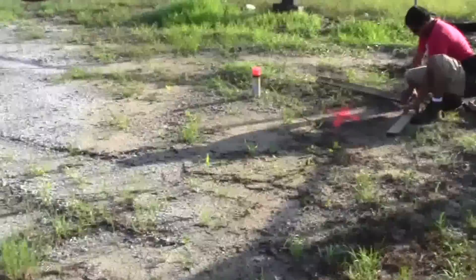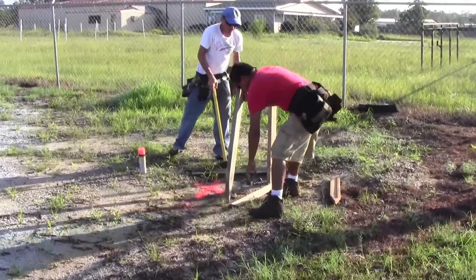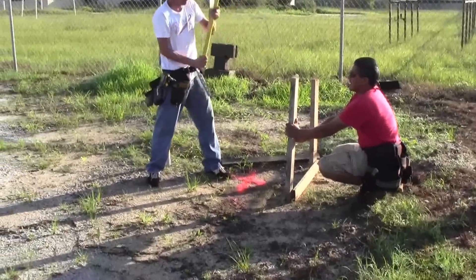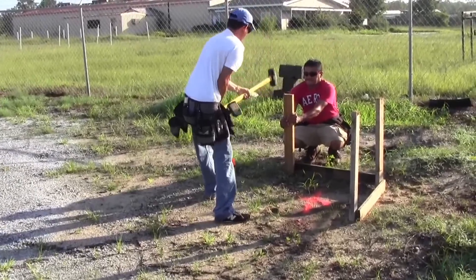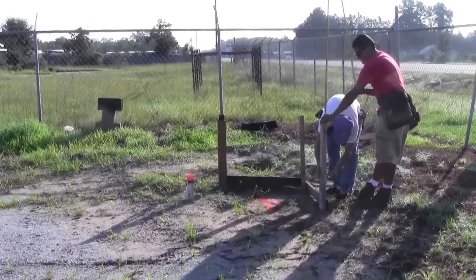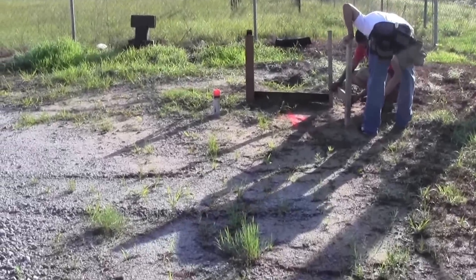Drive the stakes in the ground firm — if they're not firm, your string will move. Next place a pencil mark on the sticks out halfway up. Now extend the tape measure vertically and look through the transit and lock it in on an easy number to remember. I use 60.